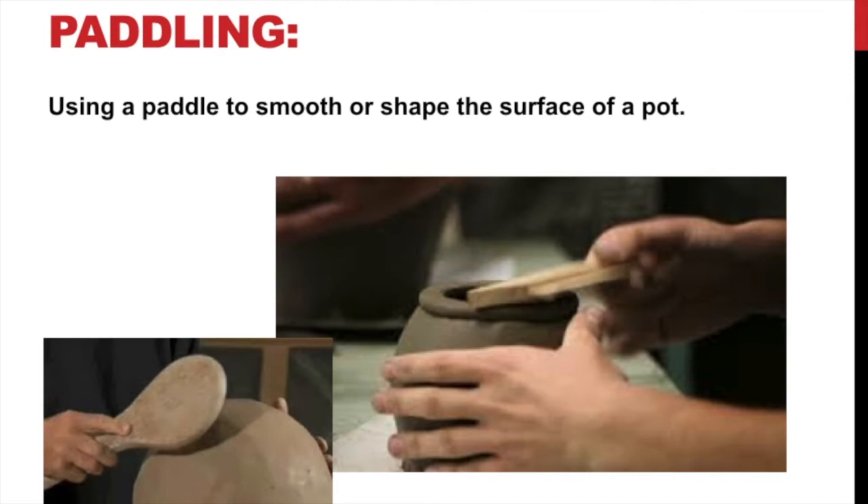Paddling is something I like to do with my clay to shape it. I will take a paddle — if you're at school we have paddles you can use, and in your packet I give you a ruler. You can lightly tap the flat surface of your ruler on the clay to shape it.